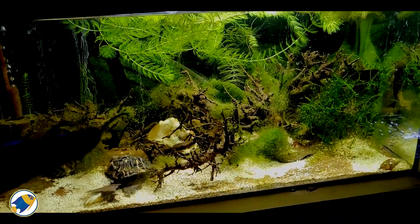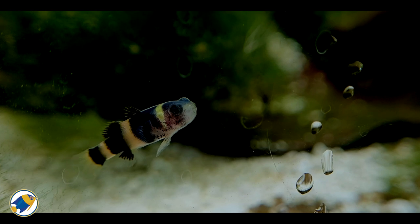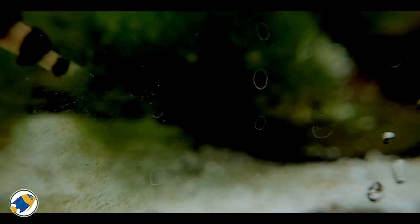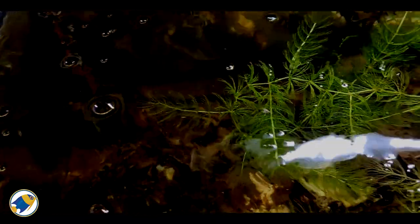Although these bumblebee gobies are classed as brackish fish, these ones have been bred in fresh water, so this is just a fresh water aquarium at the moment — there's no salt in the water. So I could still have some shrimp in there, and over time I might turn it into a brackish type tank, but it seems to be working really well as a fresh water setup.